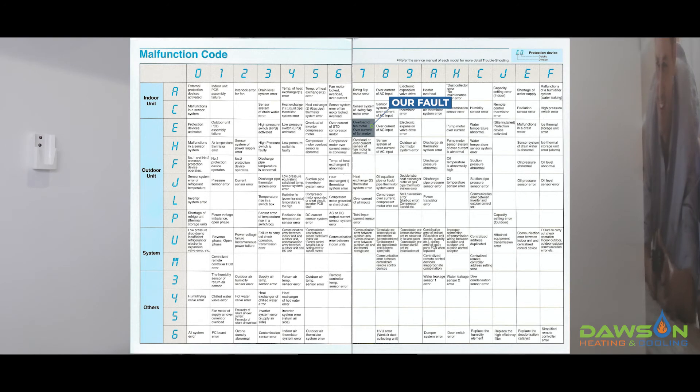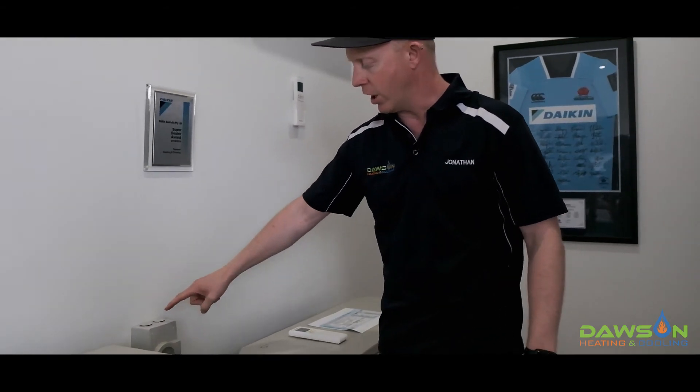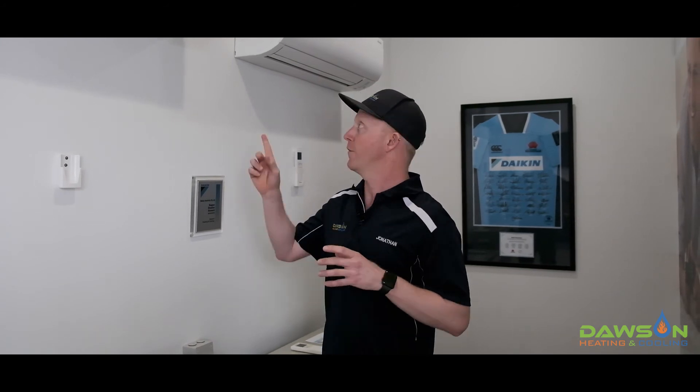Once we've found our fault code, we now need to try and reset the system. Go to the outdoor unit and you'll generally see an isolator sitting next to it. If you don't have an isolator next to your outdoor unit, you can find the circuit breaker in your switchboard, which will do the same thing. Turn the isolator off, leave it off for at least 15 seconds, and then turn the system back on again. You may then find that the fault has been reset and the flashing light on the indoor unit is no longer there.